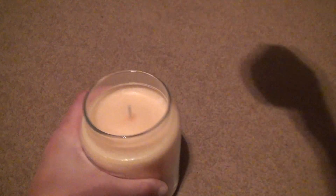Alright, we're going to open it up. Take a smell. Definitely smells like cupcakes.